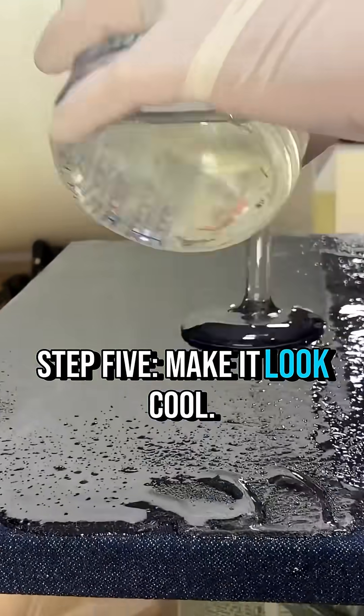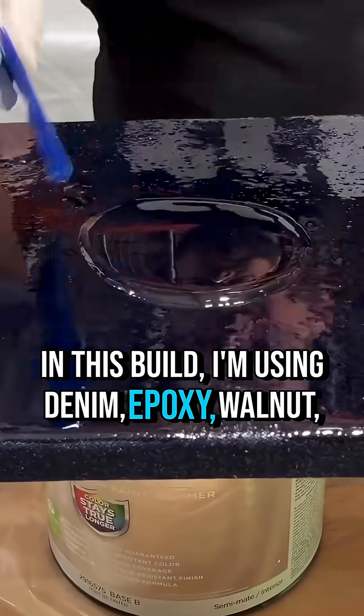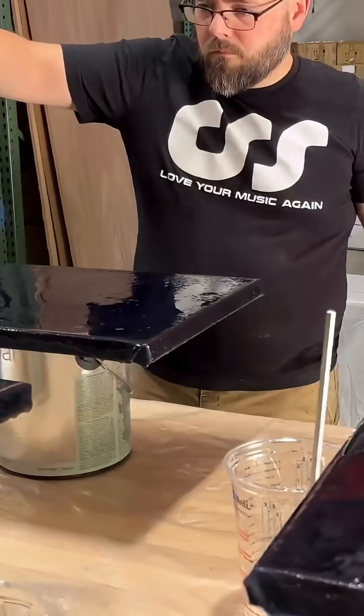Step 5: Make it look cool. In this build, I'm using denim, epoxy, walnut, and brass.